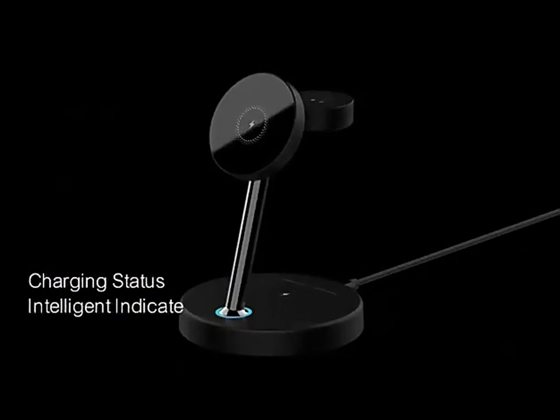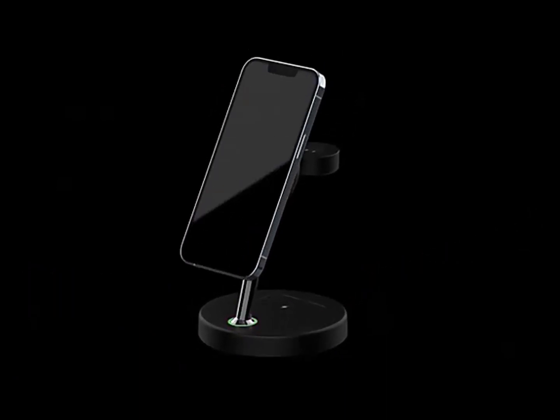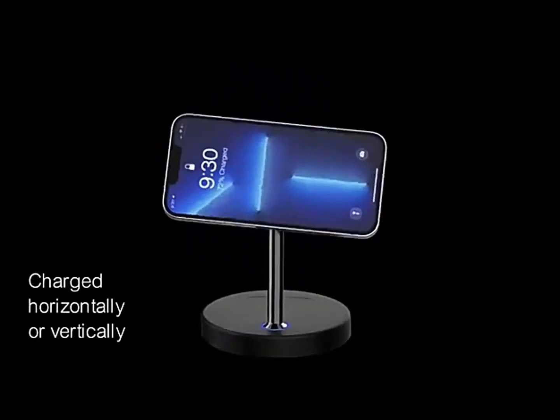Intelligent indicators keep you updated on your charging status. Charge your device horizontally or vertically — your choice.